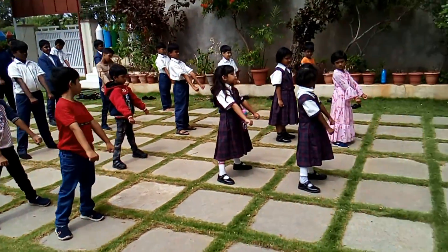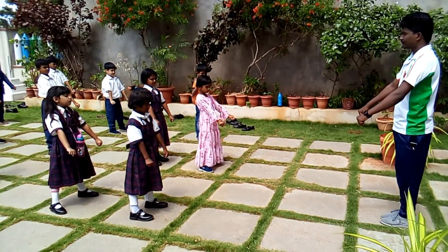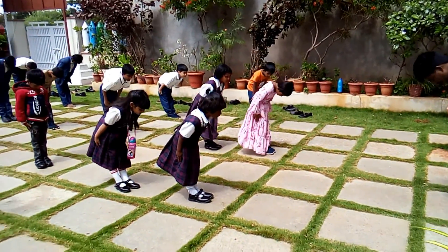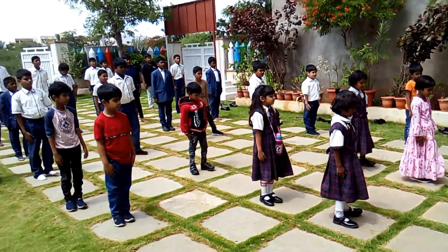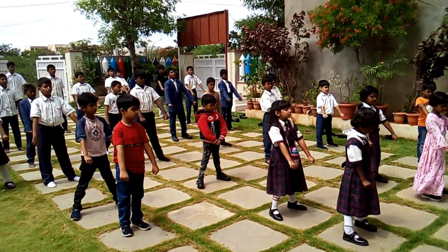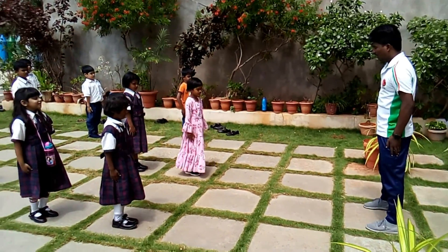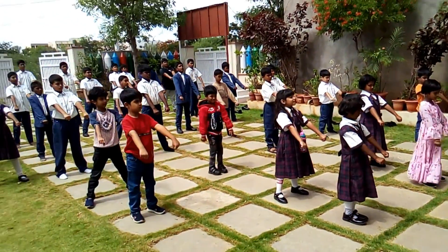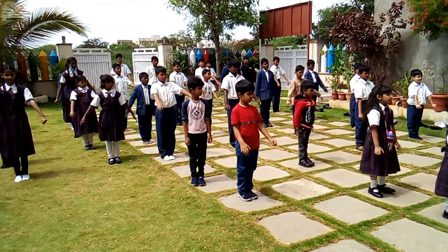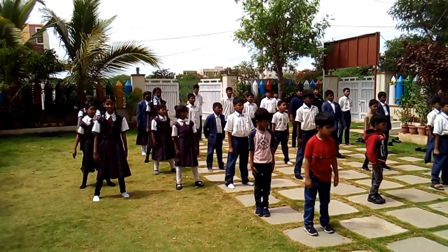Now total 6 counts. How many counts total? 6. Only move left leg. 1, 2 — bend your body — 3, 4, 5, 6. 1, 2, 3, 4, 5, 6 — only move left leg. Okay, don't move right leg. Right leg should be same place. 1, 2, 3, 4, 5, 6. Okay.